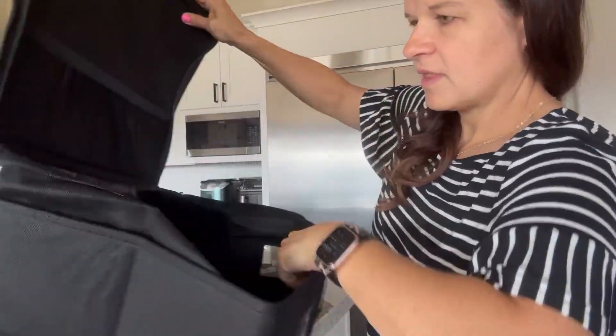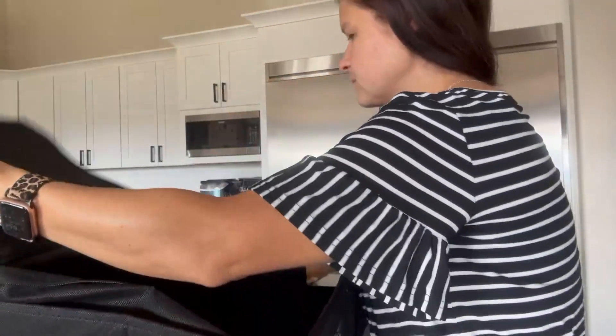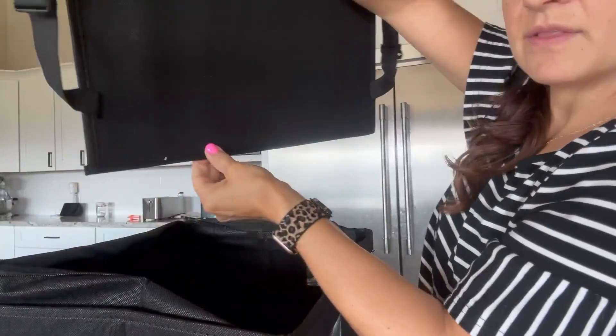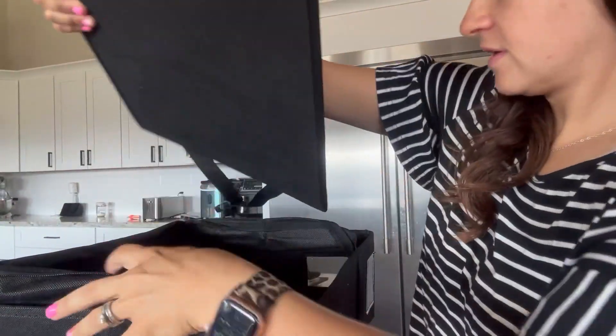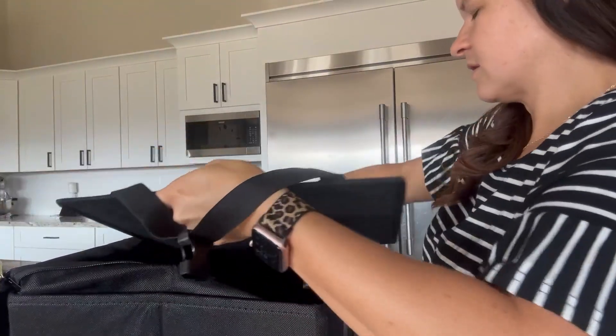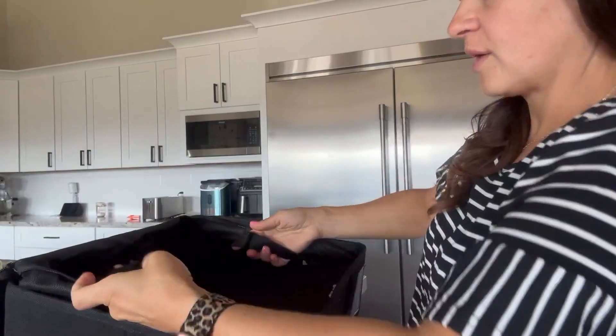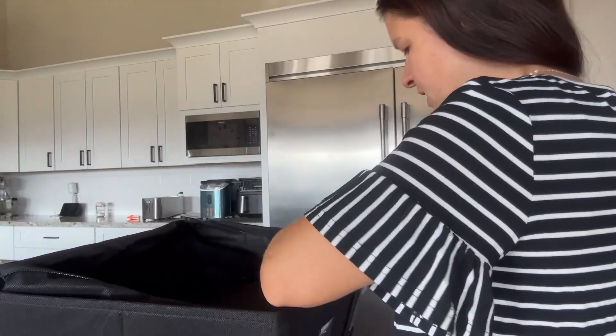So they come set up in kind of box form. The insert is going to go at the bottom to give it stability — that would be my guess. And then you've got your straps to hold said sheets in place.